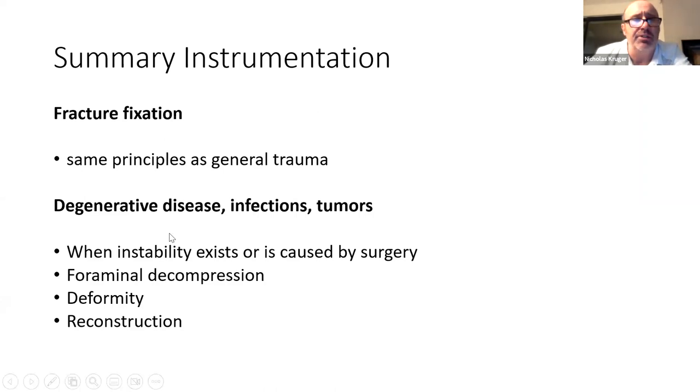In summary: to fix fractures we apply the same principles as general trauma — reduce, open eyes, prevent deformity, protect neurological elements. With degeneration, infection, or tumors, we fuse when there is instability or when surgery or disease will cause instability, when foraminal decompression needs instrumentation, when there is deformity to correct, and when anterior column reconstruction is needed due to missing bone — those are the indications for instrumentation.